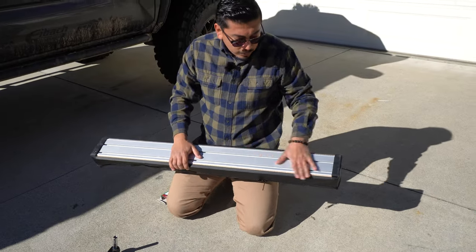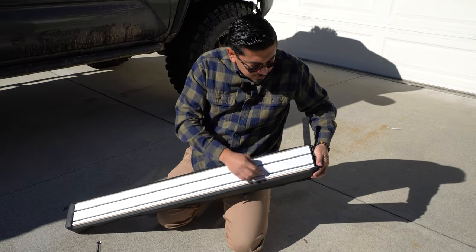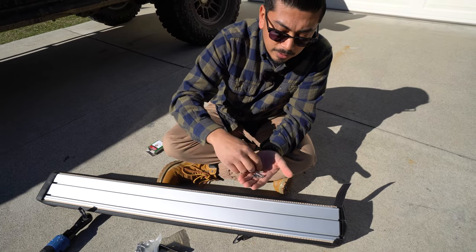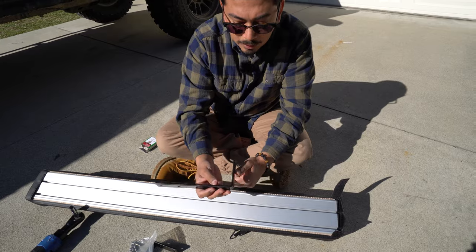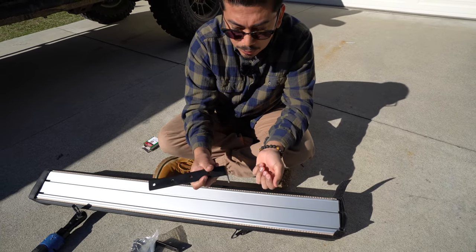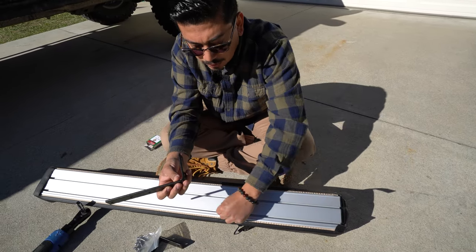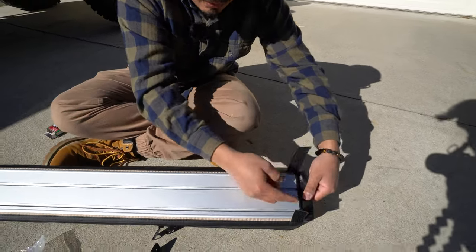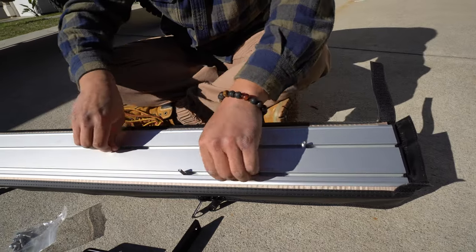First thing we're going to do is go to the back side of the awning — it has a silver crossbar with a sticky tab on each end. Open it up to release it, and this is where we slide the screws in through. From the provided bag, I grabbed four of their screws and four of their locking nuts. We're going to use the screws first, so I'll put the nuts down for now. I'm going to slide them in — they slide right in, nothing hard about it: one, two up top and one, two at the bottom.